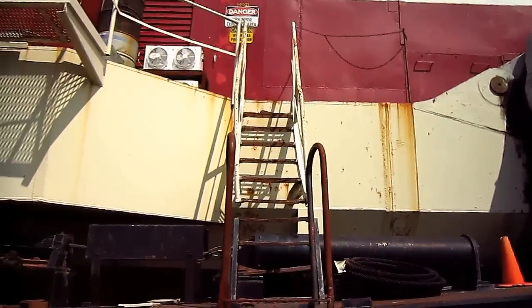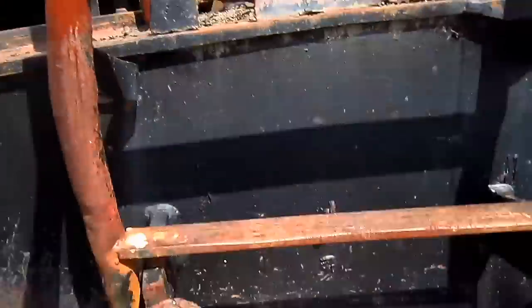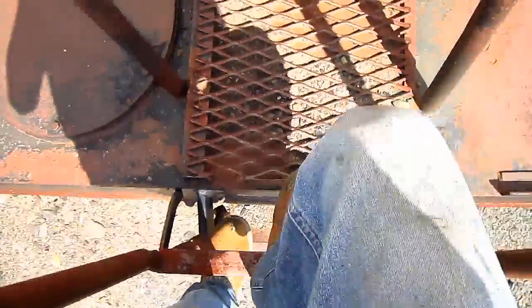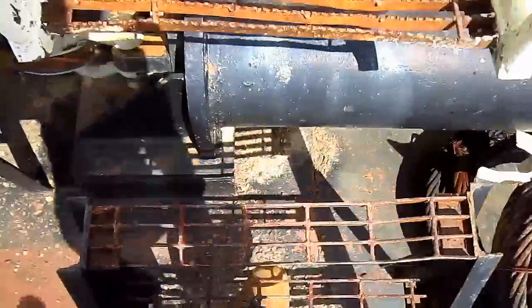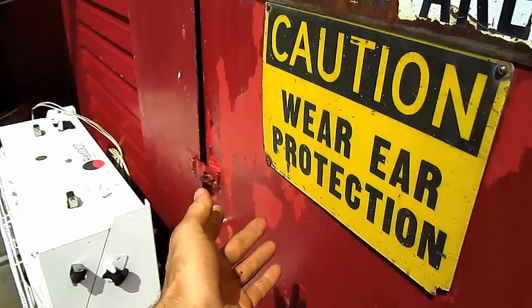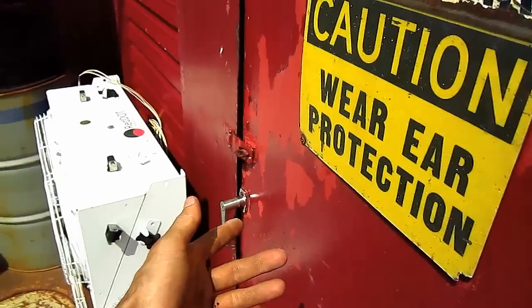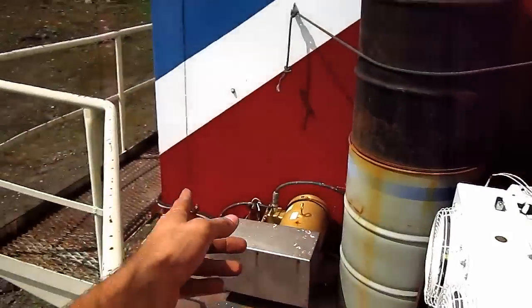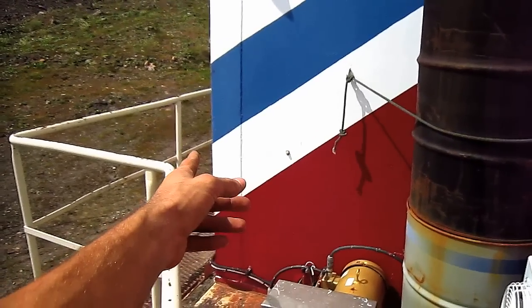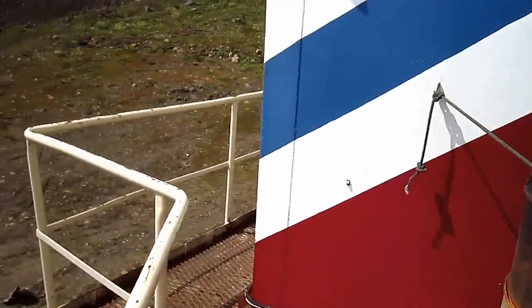Now let's go up on the 7820. Unfortunately, the machinery house on this drag line is locked, so I will not be able to take you inside and show you the interior. However, if we take a walk down the catwalk here, we can take a peek through the side window at the operator's cab.